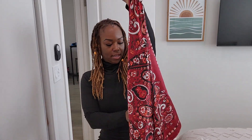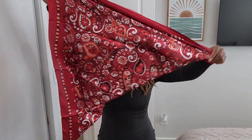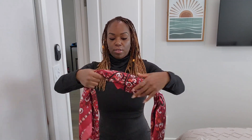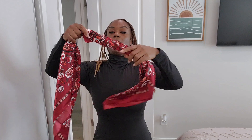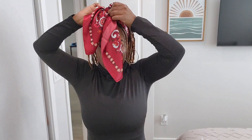So we're going to take it and fold it in half into a triangle, and then fold it again and again — keep folding it. Then we're going to take it and put it along the back, the nape of our neck here, and then bring it up like so. And then we're going to tie it like this.